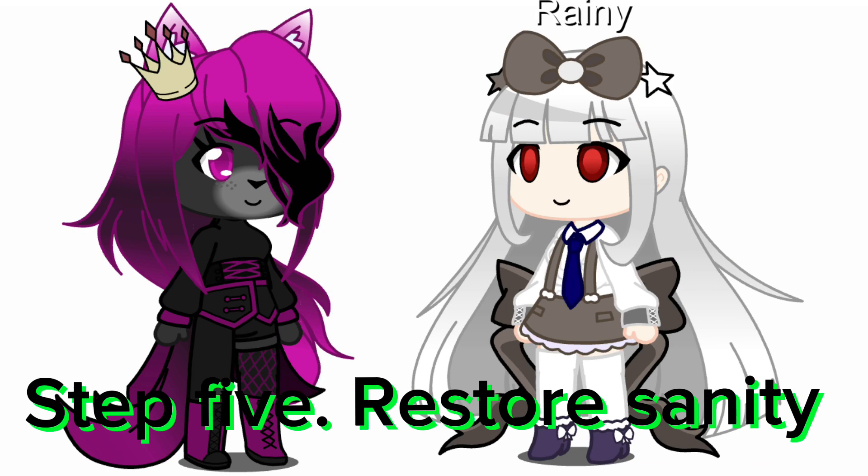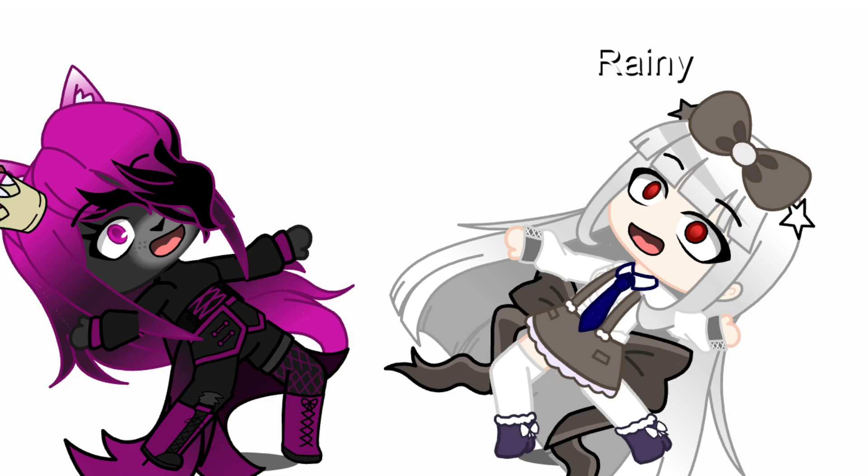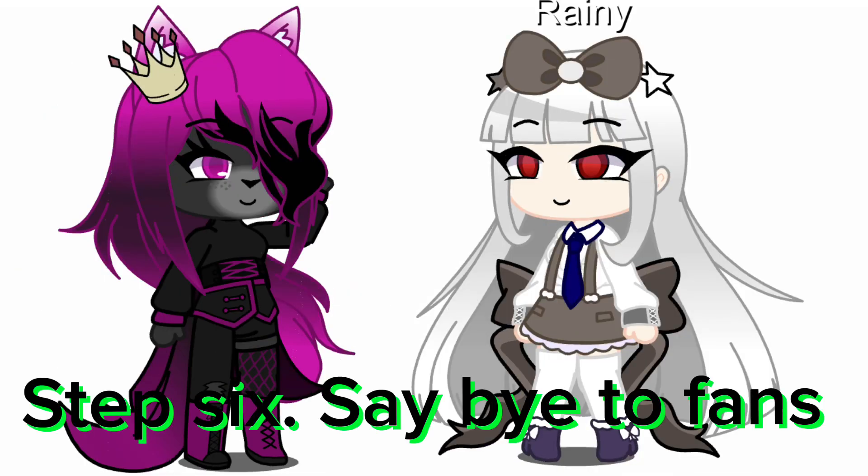Step 5: Restore sanity. Step 6: Say bye to fans.